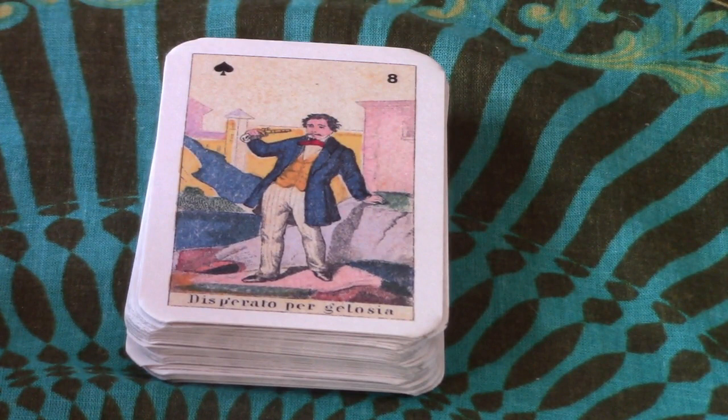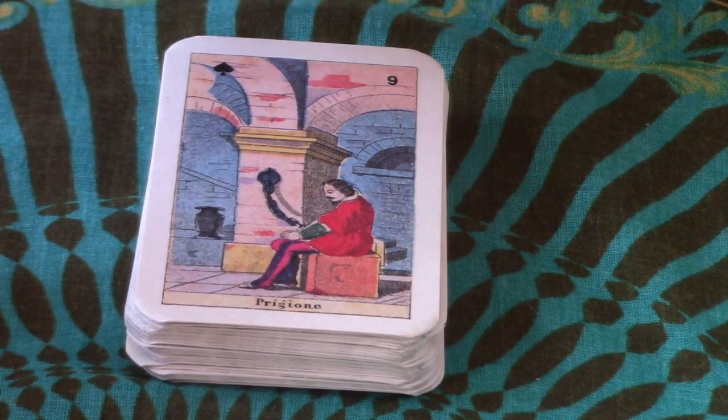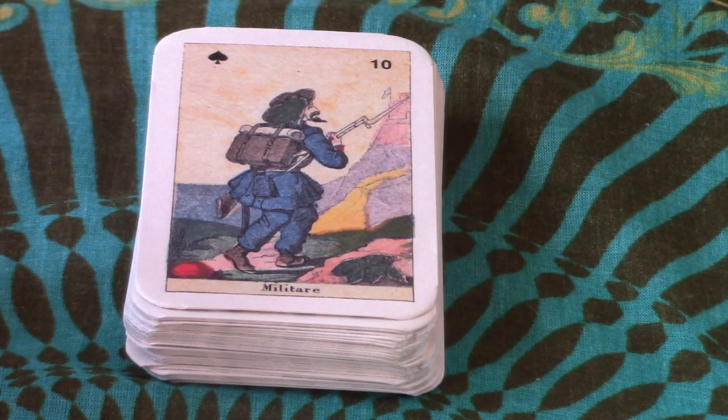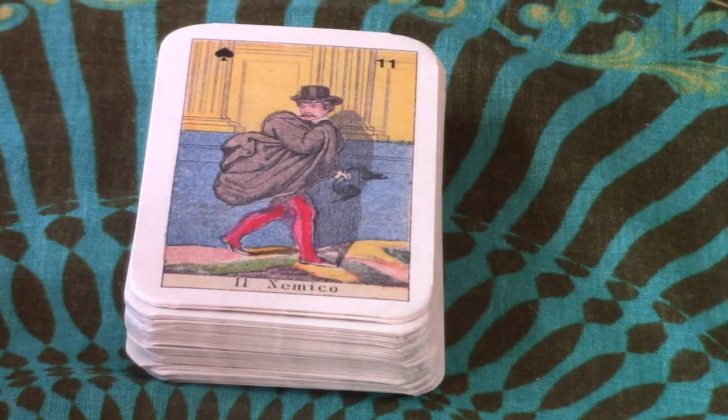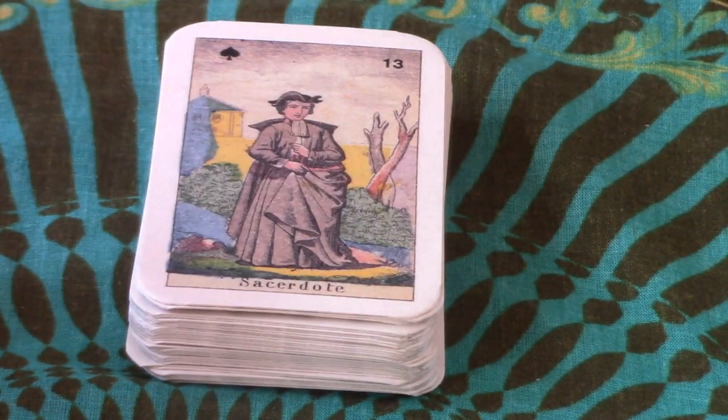Here we have Disperato per gelosia — this man looks like he's committing suicide, desperate. Now it gets worse: Prigione — that's prison, and there he is chained in prison. Then military next — maybe they let him join the Foreign Legion? Then Nemico — it looks like someone stealing away with something, and he's holding a snake, which will be interesting to see what the book says. Then there's a woman — La Nemica — so the male and female Nemico: are they a bad pair? We shall find out.